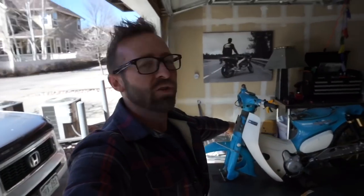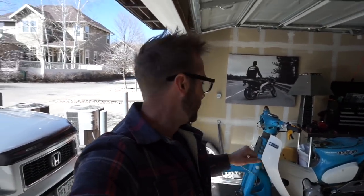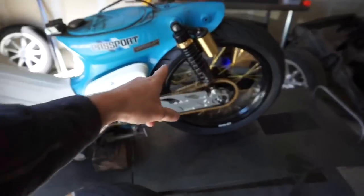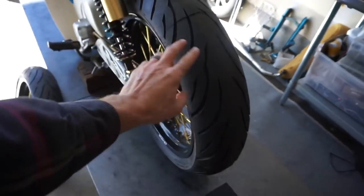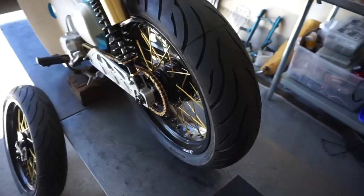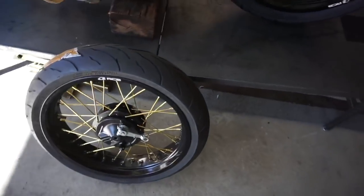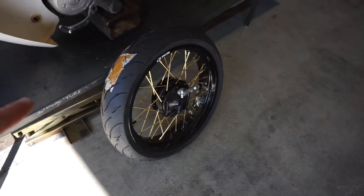Welcome back YouTube, Episode 5 about to go down. If you're new to the channel, we have widened the rear fender, installed this larger rear tire, built a swing arm, a chain — everything is super close. Now, next up is to put this front wheel on.